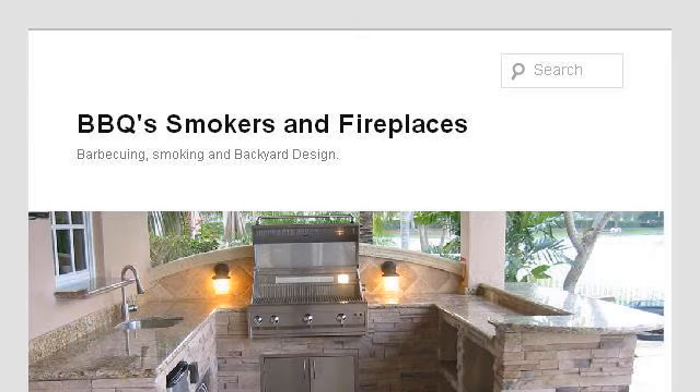Last but not least, try our third ranked site MyCustomBackyard.com, with the web page 'How to Convert a Grill to a Smoker.'